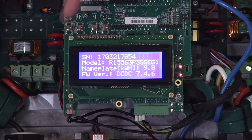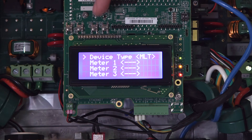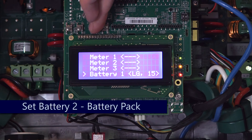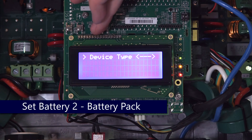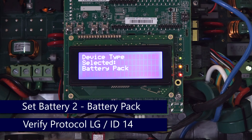Hit Escape to back out and repeat the process for Battery 2. Set device type to battery pack. Protocol will be LG, and the ID will be 14.